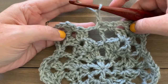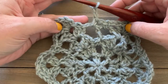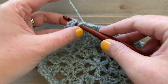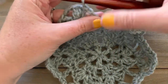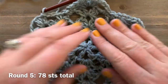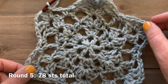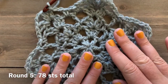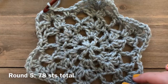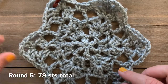We've gotten to the end of round five — slip stitch to the first double crochet to join. This is what you'll have at the end of round five. Now we're going to go into round six, which is where our snowflake will start to look more like a snowflake and get those really unique edges.